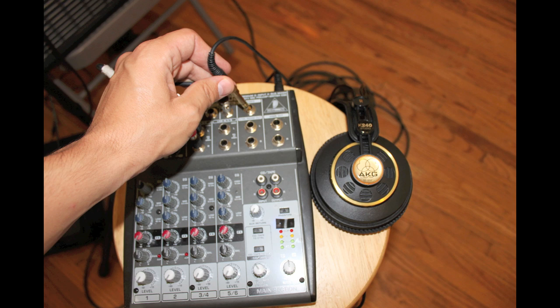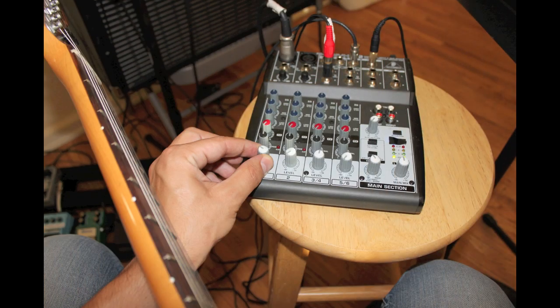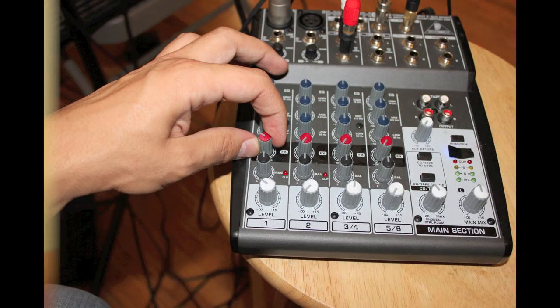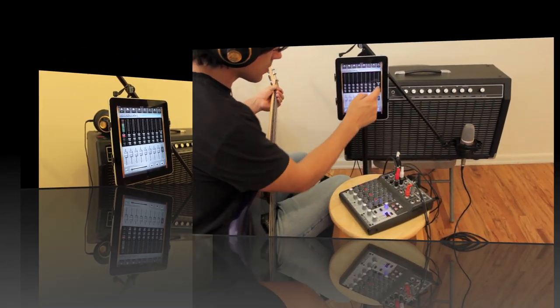I'm going to plug my headphones in. Now I'm going to adjust the gain and the level on track one to make sure I'm getting a strong enough signal into the mixer through the microphone, and then I'm going to record enable track one, go back to the mixer and adjust how much I'm sending to the effects send. By looking at Studio Mini's meter I can see how hot the signal coming in is.